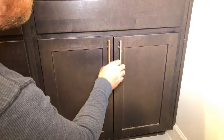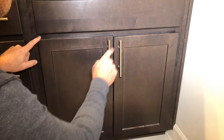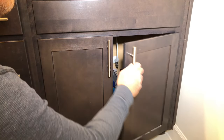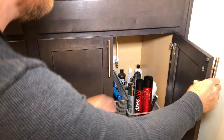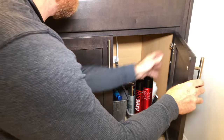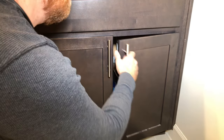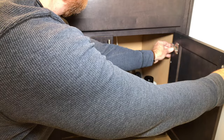With this cabinet door you're going to notice two things. First, the cabinet door is misaligned from the other cabinet door. The second thing you'll notice is how sloppy the hinge is. The reason it's sloppy is the same reason it's misaligned — because the hinge has loosened from the frame.